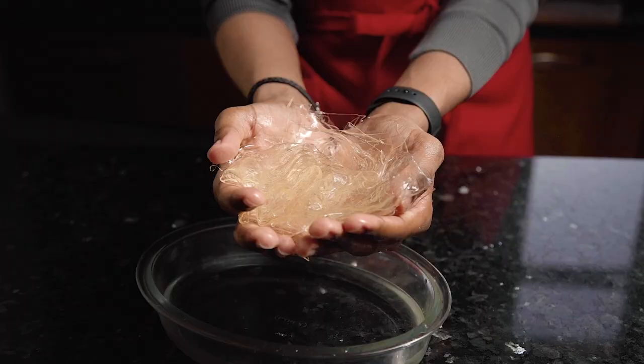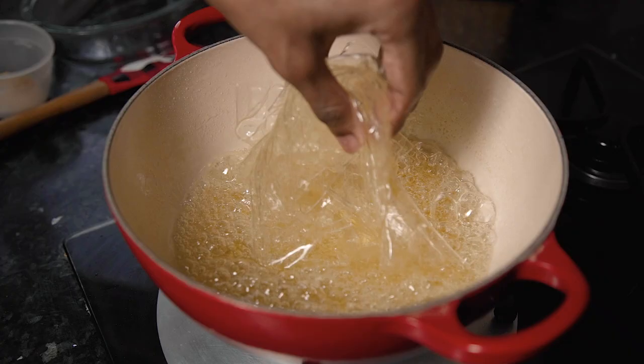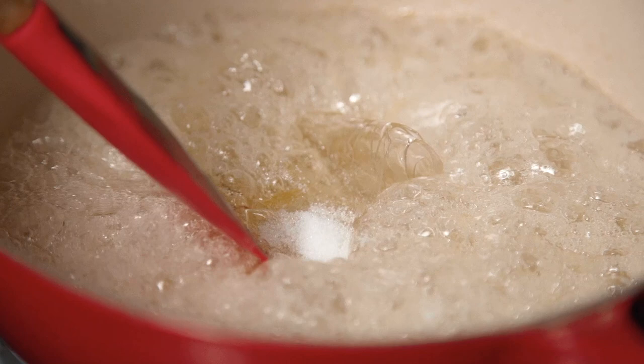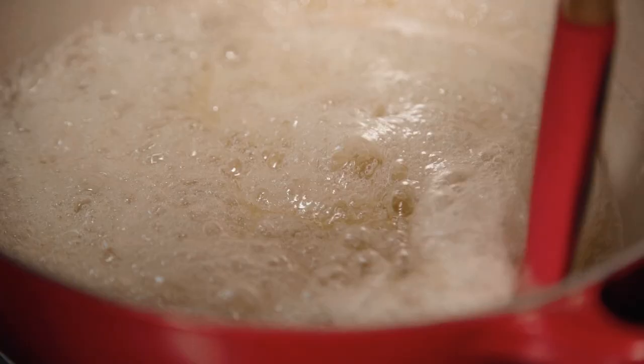As soon as it reaches temperature, you can turn off the heat and then squeeze off the excess water from your gelatin leaves. Pop these into the sugar syrup and then stir through until dissolved. I've also added in some citric acid to cut through the sweetness.